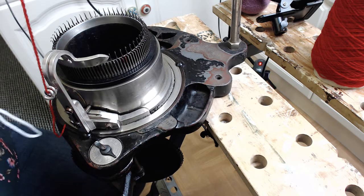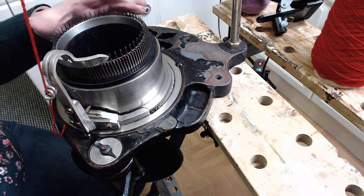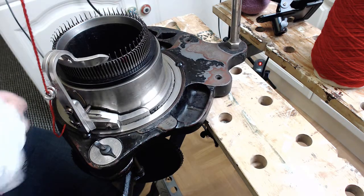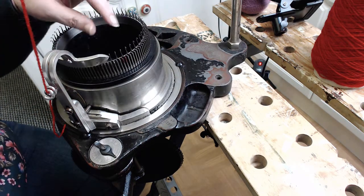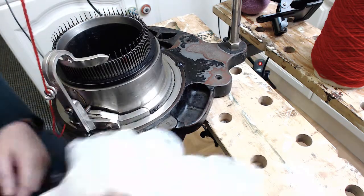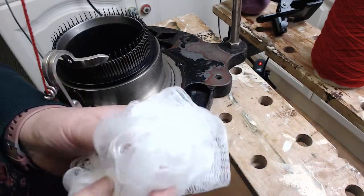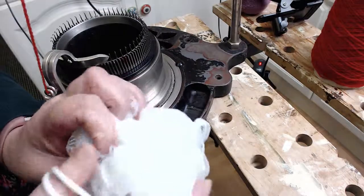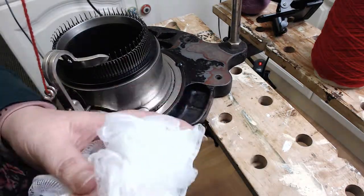Hello everybody, I'm Tilly Douglas from Visualsense Crafts and I wanted to show you today how to cast on with a sock knitting machine. It's so easy to do if you haven't got one of those bonnets that they use to hook over — you can do it with a simple shower scrunchie.